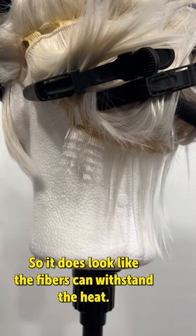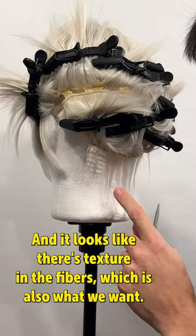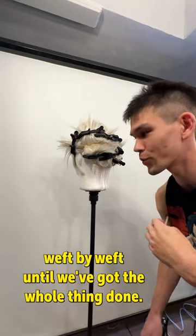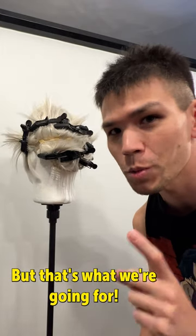It does look like the fibers can withstand the heat, so that's a good thing. There's texture in the fibers, which is also what we want. Now we just have to do the whole wig, weft by weft, until we've got the whole thing done. It's going to look crazy — like Super Saiyan just got struck by lightning — but that's what we're going for.